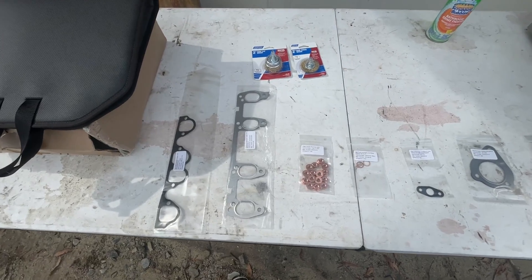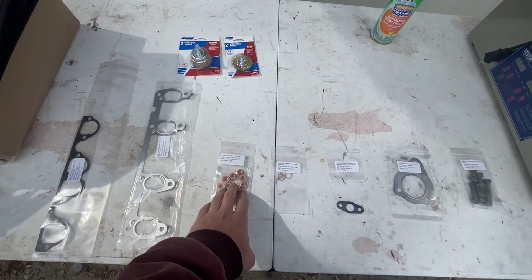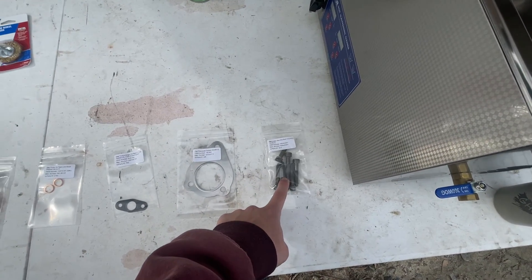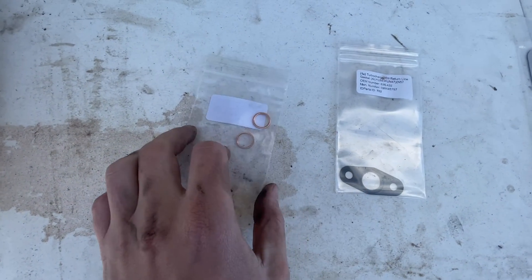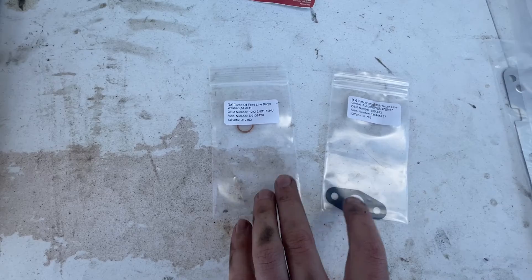Here are some of the parts you're going to need: intake manifold gasket, exhaust manifold gasket, exhaust manifold nuts, turbo oil line crush washers, turbo return line gasket, downpipe gasket, and new intake manifold bolts. We also have a couple of wire brushes here to help with cleaning. These are optional — you can replace them if you want to, but you might as well while you're in there just in case you have any leaks.